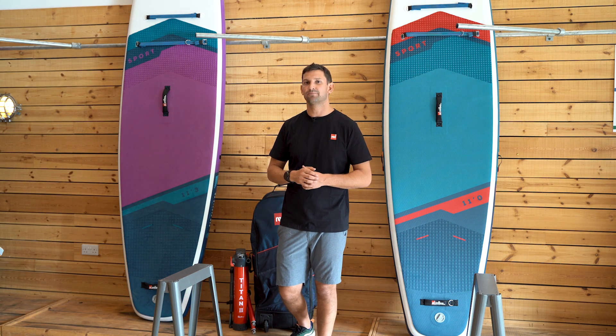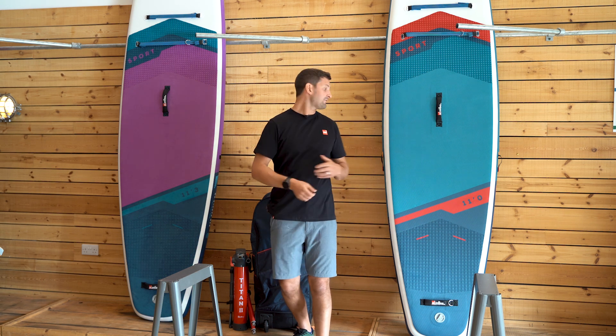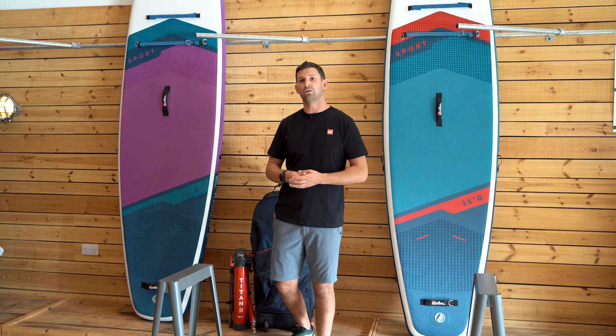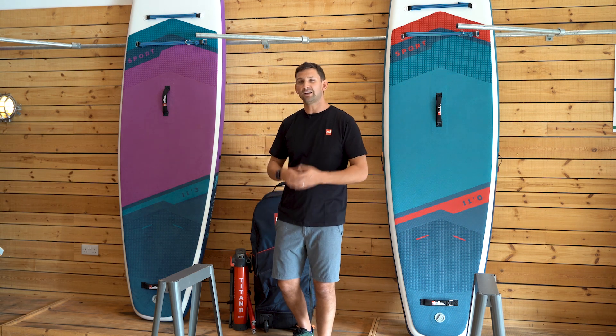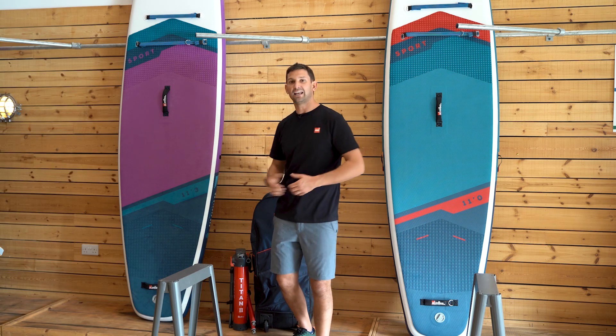As you start to get a bit more experienced on the water and more advanced in your paddling technique. Beside me I have the 11.3 and the 11 foot sport. Both of these boards are available in the purple or blue colorway. Let's start off with the slightly larger 11.3.